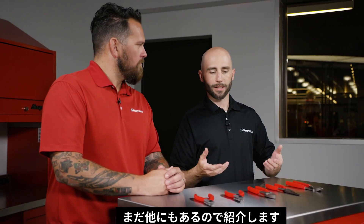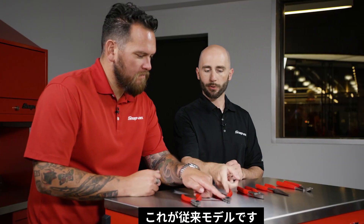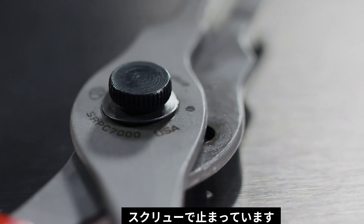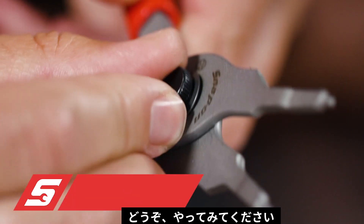There are other pliers in the category beyond the core products. We've got our snap ring pliers. This is our traditional series — our convertible snap rings. It's a screw system, so to get the two halves apart, undo that screw, and then you can change the position.